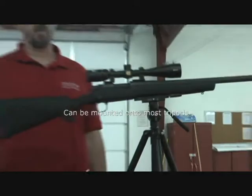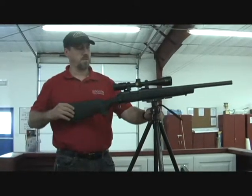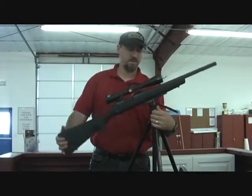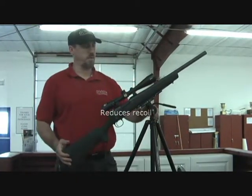You can see here how stable it is. You move it back and forth, you've got your up and down, and it locks into place.